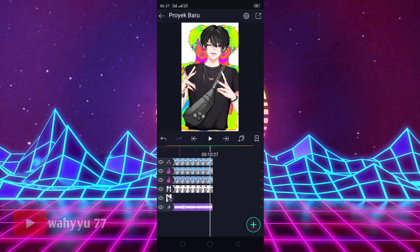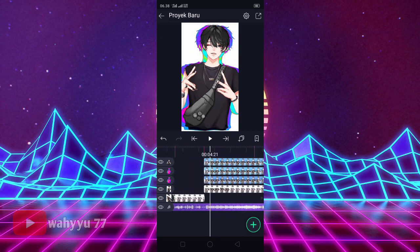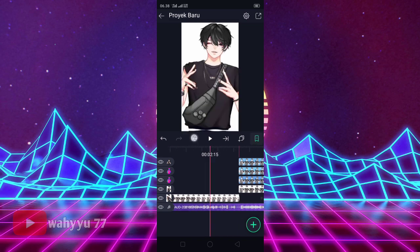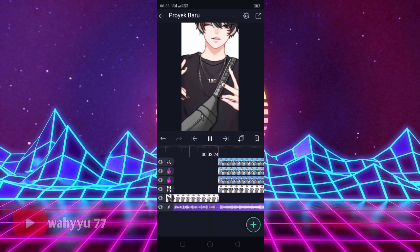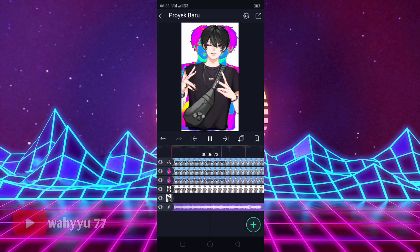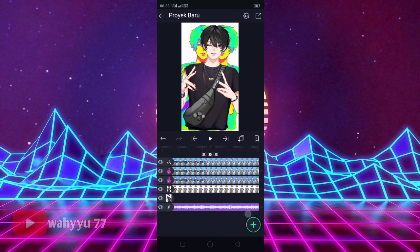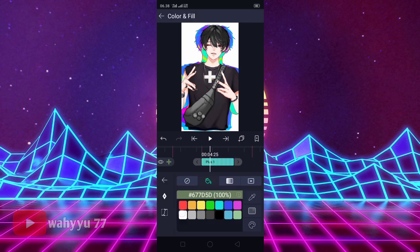Nah. Oke, ini sudah jadi ya. Maksudnya yang jadinya warna intinya ya. Oke, disini kita ke awal sini. Kita play dulu ya. Nah, seperti ini. Oke, jika sudah, kita ke sini. Tekan plus, tekan yang ini ya — kayak gambar plus gitu ya. Kasih warna putih, dan disini kita ke Move Transform, kita rapikan dulu, kita taruh disini.